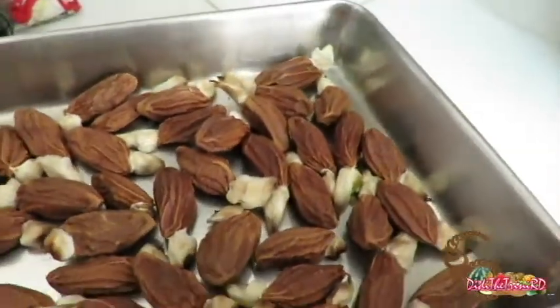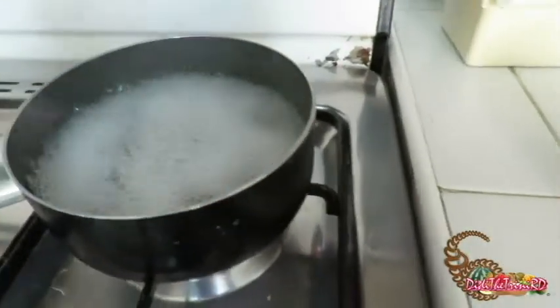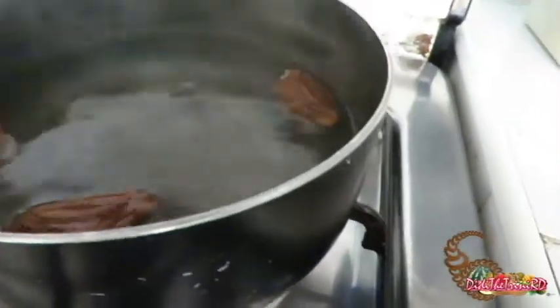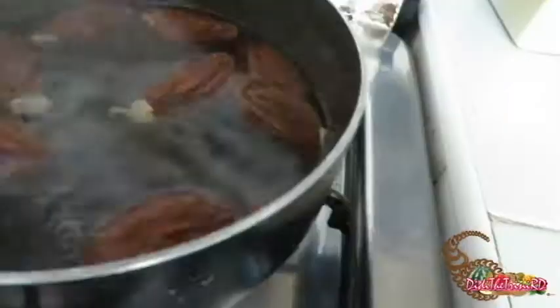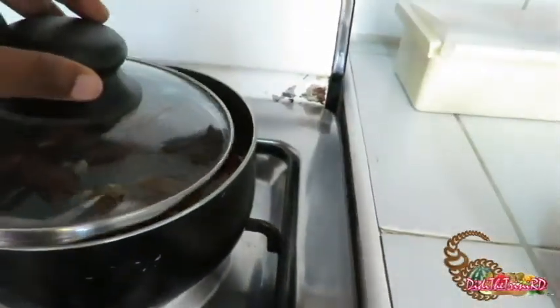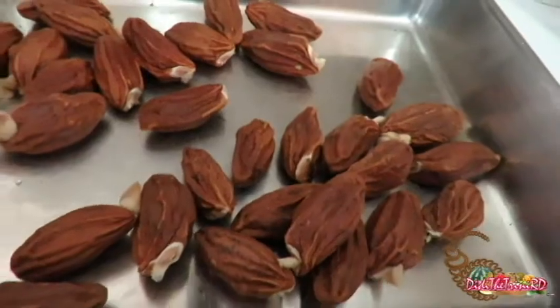I read on the internet you can boil them, so I've got my water boiling. Brazil nuts are high in selenium, which helps to maintain bodily functions. I have some to bake as well — gotta wait and see.